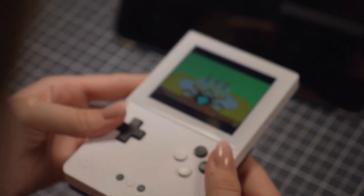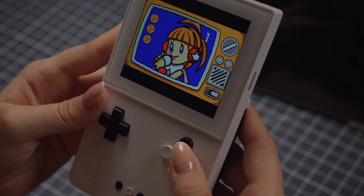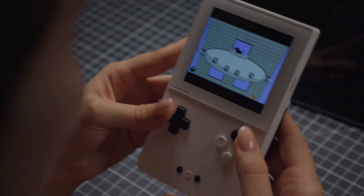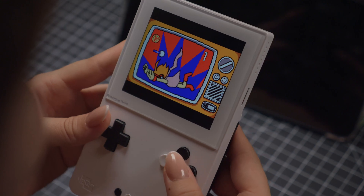Oh, what am I doing? Peace — my dumbass is actually trying to blow into this. Goodbye. What am I supposed to do? It's all tilted — tilt the Game Boy. It's all tilted.